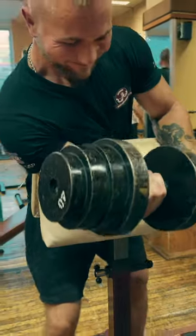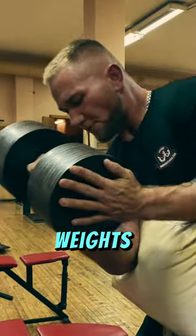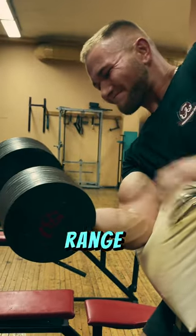Are you ready to build some arm wrestling bicep power? Partial preacher curls are a great way to load your arms with heavy weights. They will build strength in the range where you are arm wrestling.